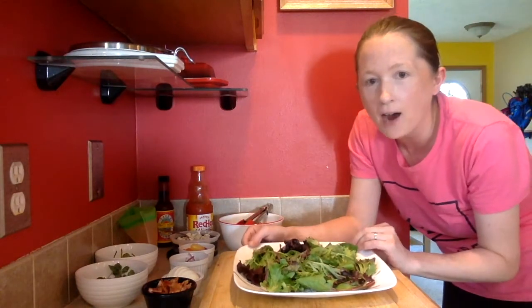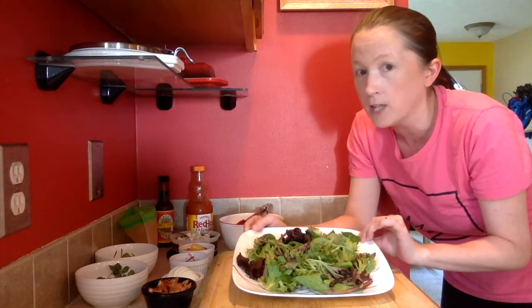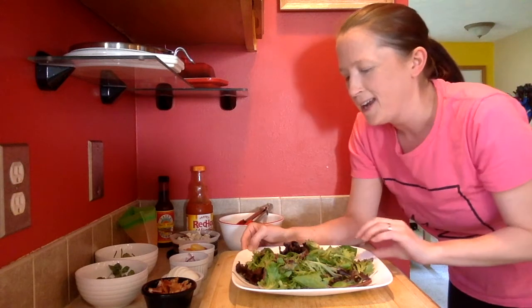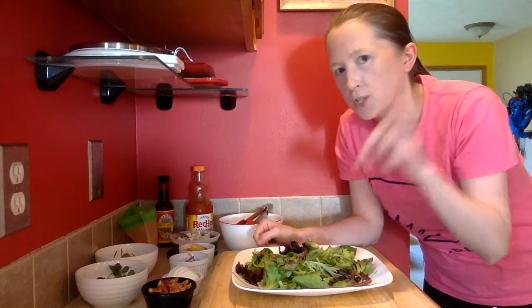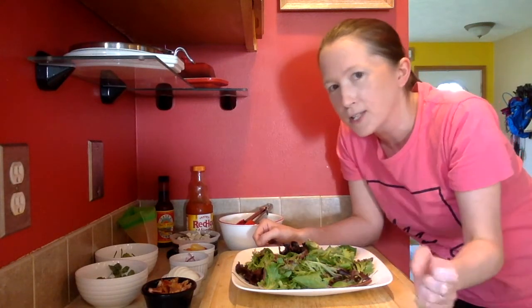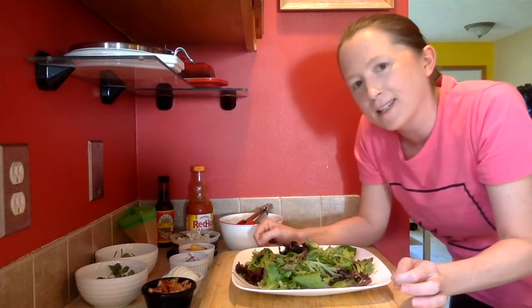I'm going to start out with a plate full of spring mix lettuce — there's kind of a lot of it, but it's a dinner salad so it's a big salad. Start out with your lettuce, and then all the rest of my ingredients, except for the chicken which is going to go in the very middle, will go around the perimeter of the salad.